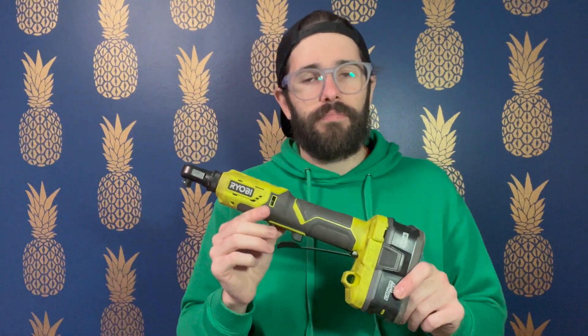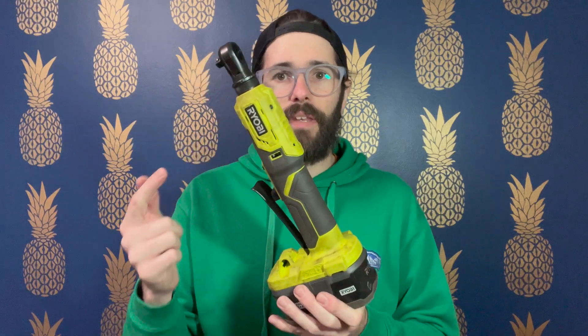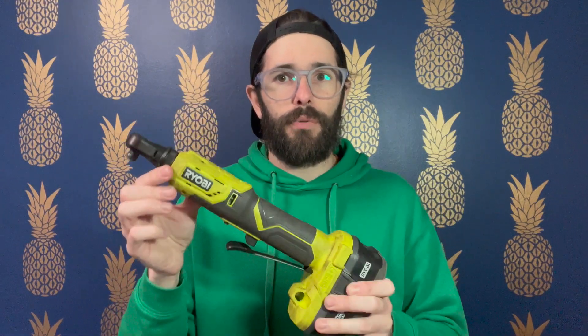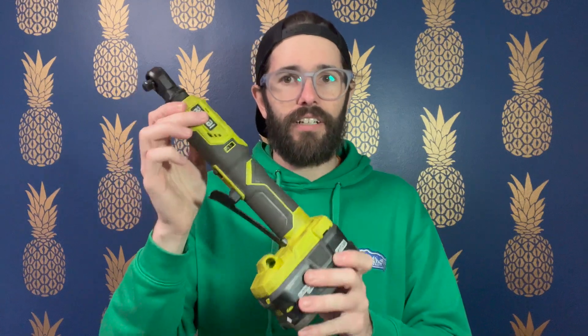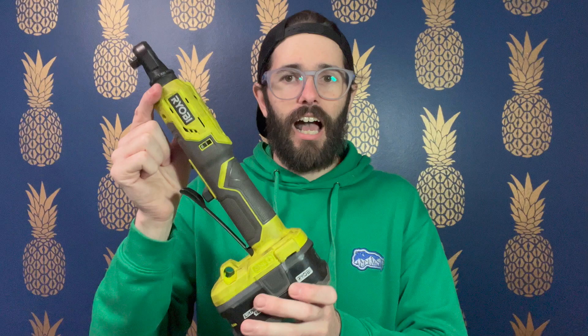When this first came out I jumped all over it — I had my eyes on it for a long time. They had it released overseas, like in Australia, for a couple of years before they brought it to the US, and I knew I had to have one. I use this thing so much. Every time I work on a car I use it, and it makes life so much easier. I absolutely love this thing.